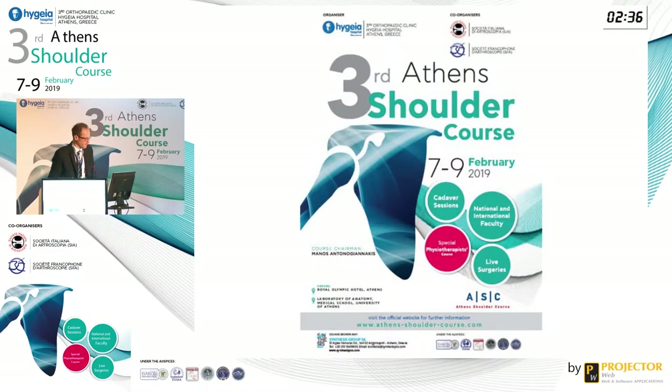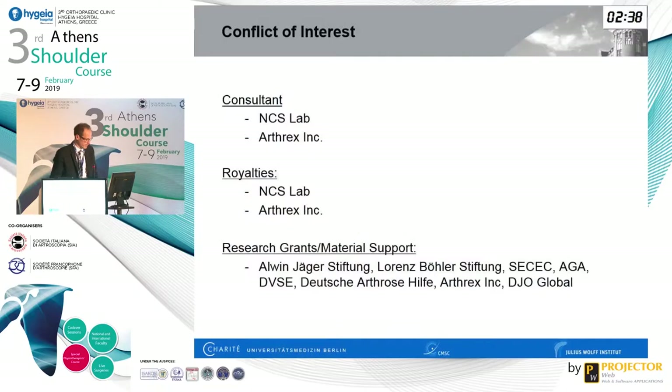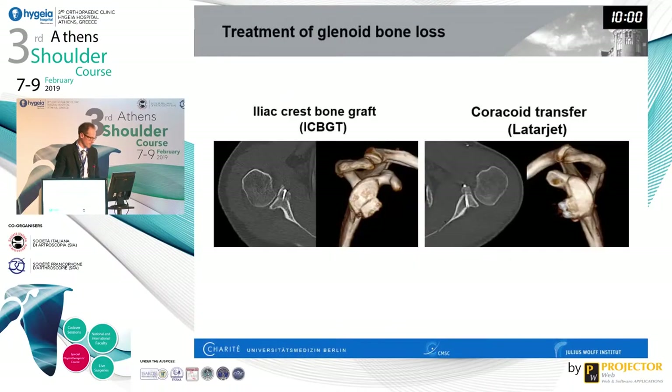Thank you for the introduction. I have no relevant disclosures for this talk. There are two main categories of intervention for glenoid bone loss in a shoulder instability patient: one being the iliac crest bone graft family, and the other being the coracoid transfer or Latarjet procedure, done with various types of fixation.